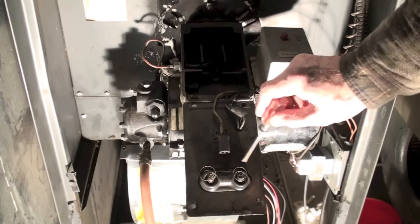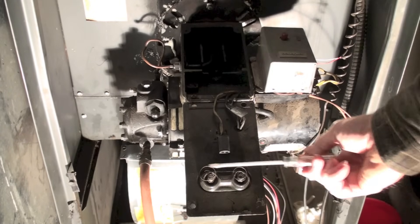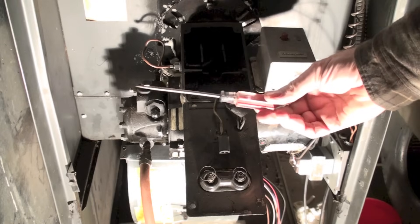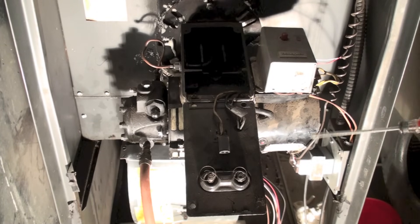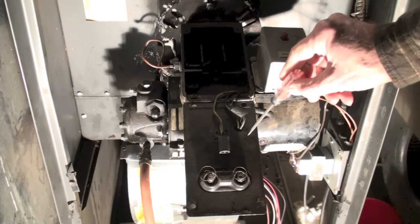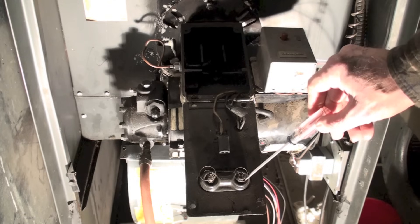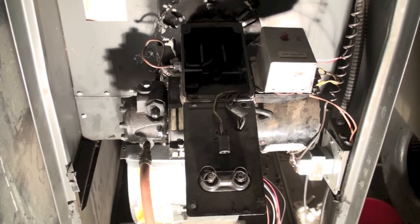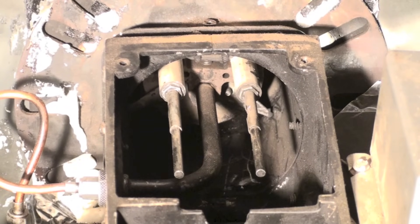If I don't have spark - remember I'm using a nice insulated screwdriver, don't get your fingers close to this or it's going to really wake you up in the morning. If I have spark here and the burner is still not lighting, then the problem is somewhere inside, and I'm going to have to pull that gun out and see what the spark gap looks like.